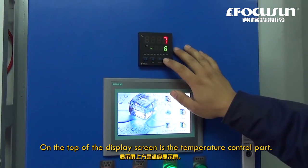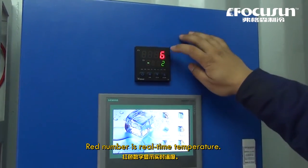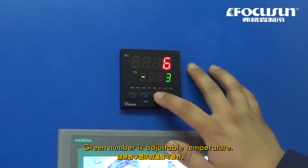On the top of the display screen is the temperature control part. The red number is the real-time temperature, and the green number is the adjustable temperature.